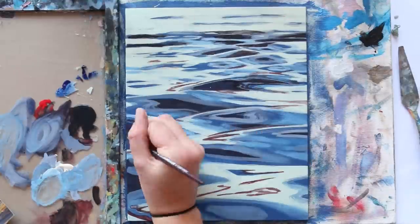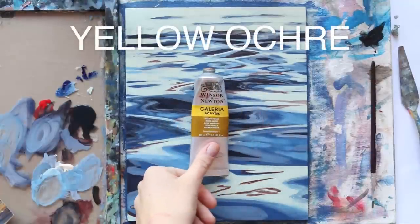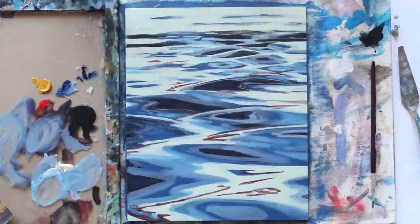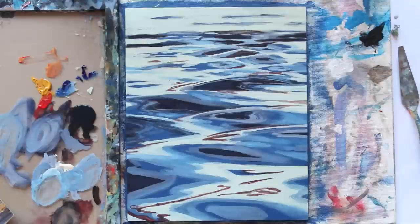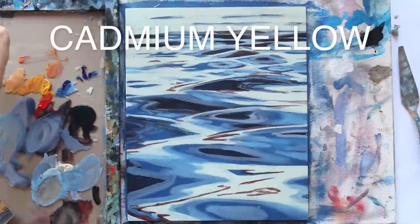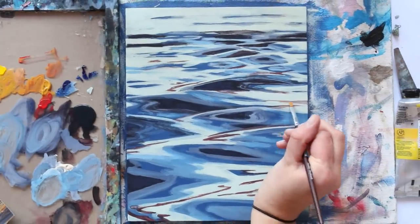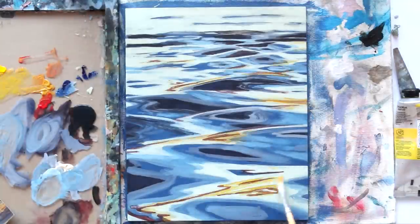I picked up yellow ochre thinking that would give me a warm enough shade when mixed with the red, but I actually ended up adding a cadmium yellow to my palette to get a brighter orange. This is going to be the transitionary tone we develop on top of those deeper red shades to bring warmth to our composition, and to make a color that fades more nicely into that super bright highlight we put down very first.